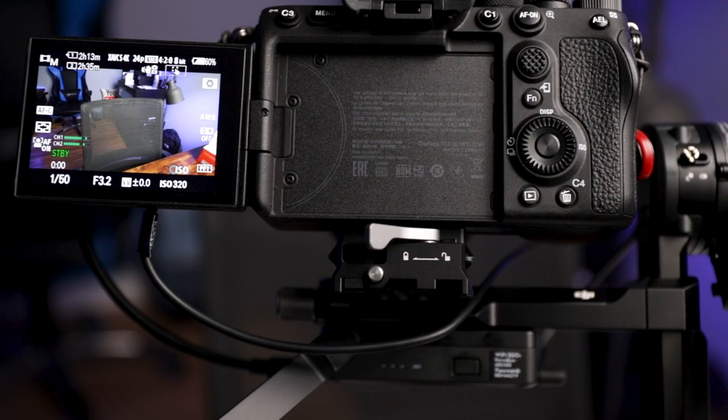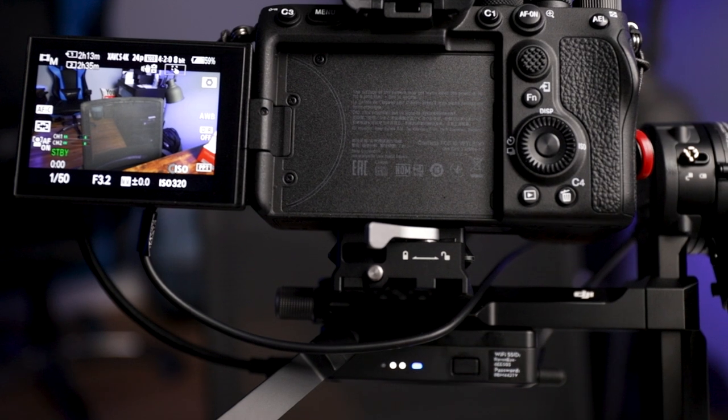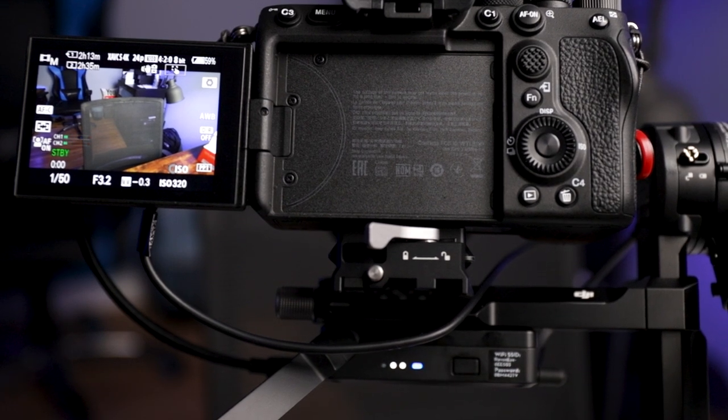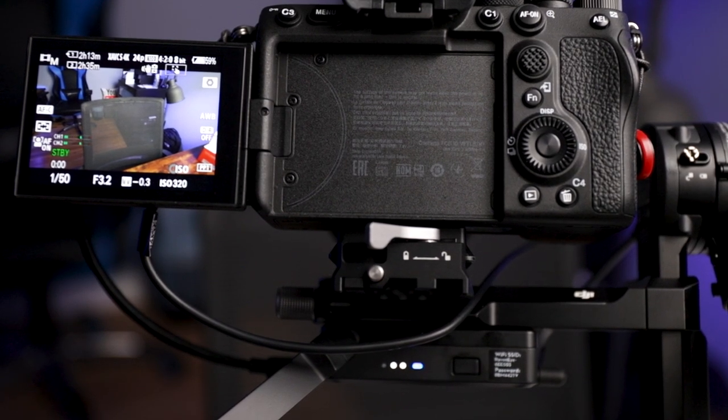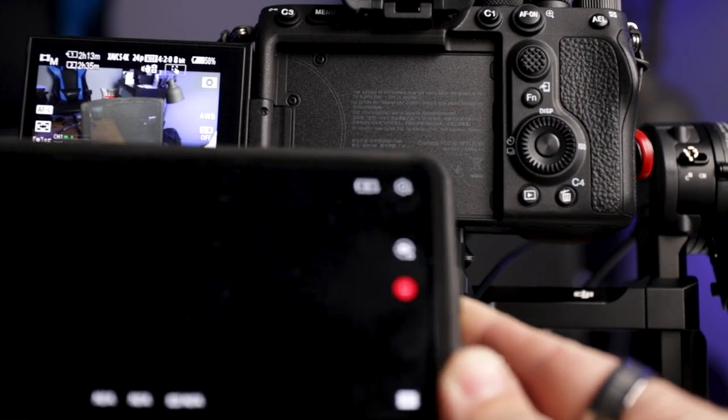Alright, you guys ready to get this up and running? Let's do it. Once you've got all three cables connected properly, the first thing you're going to want to do is turn on the RavenEye. You're going to have your blue light which means it's ready to connect, but as you can see, you've tried to connect and all you're getting is a blank screen, right?